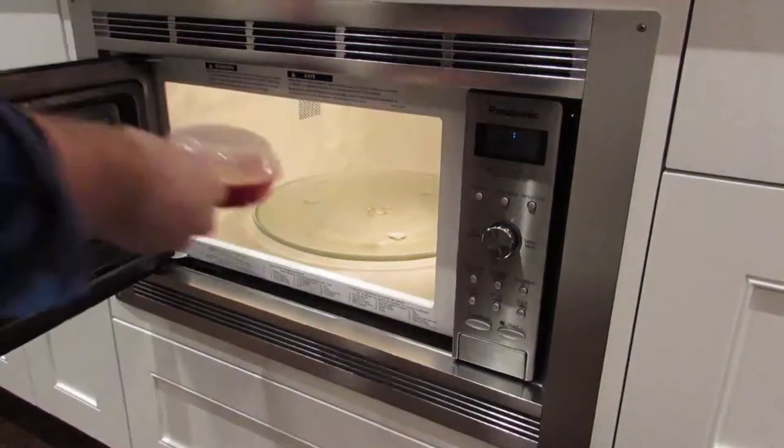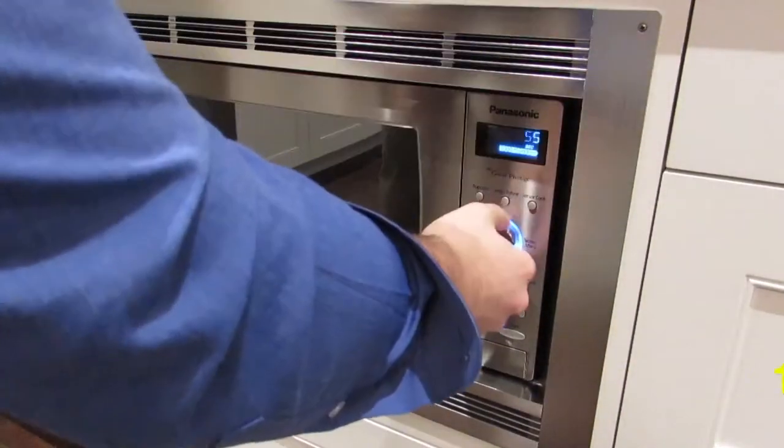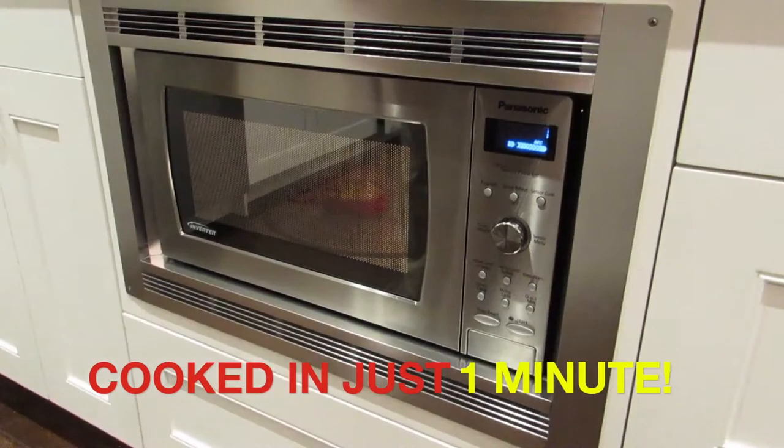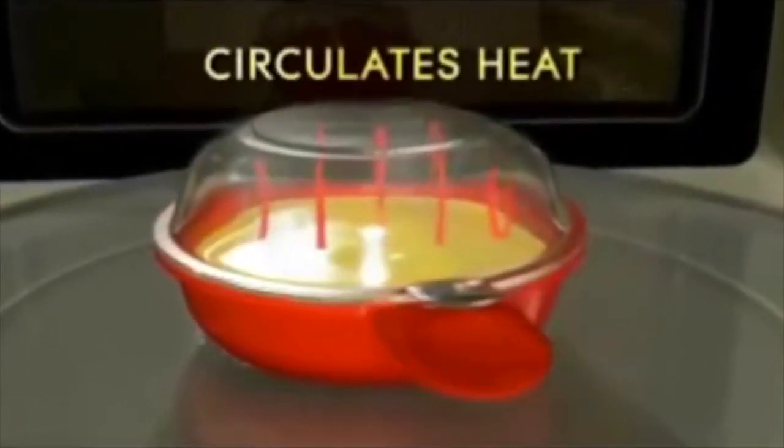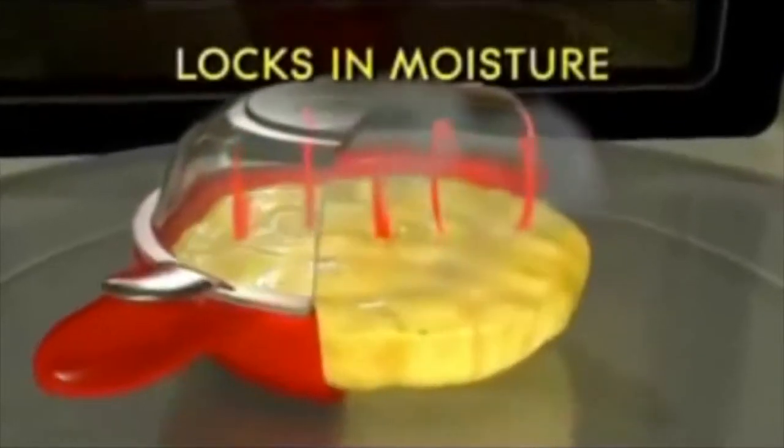Close the lid and pop it in the microwave and watch light, fluffy, perfectly shaped eggs cook before your eyes in only one minute. The revolutionary steam dome design circulates steam within the Easy Eggwich, blocking moisture and cooking your eggs evenly and perfectly throughout.